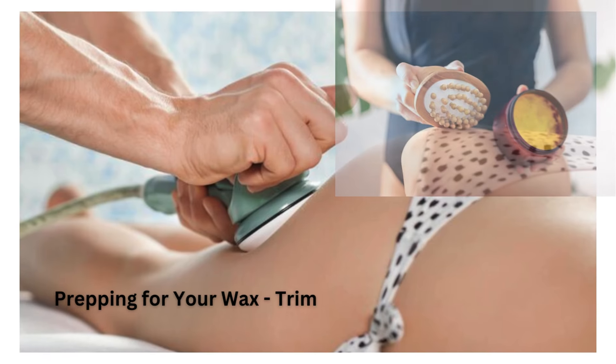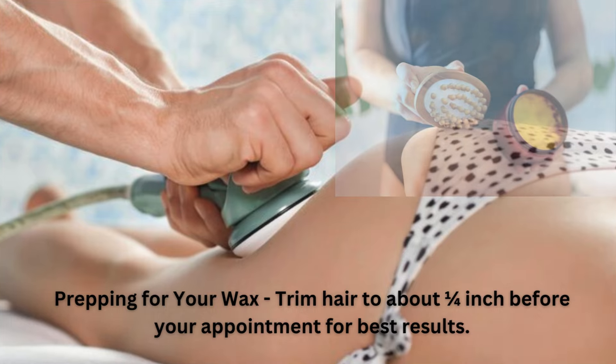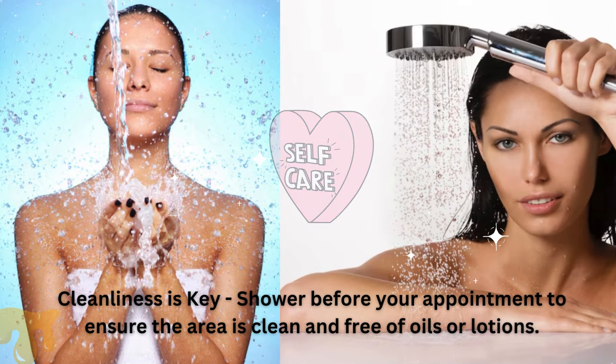Prepping for your wax: trim hair to about one quarter inch before your appointment for best results. Cleanliness is key — shower before your appointment to ensure the area is clean and free of oils or lotions.